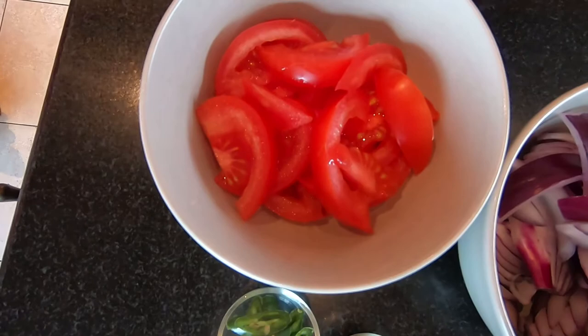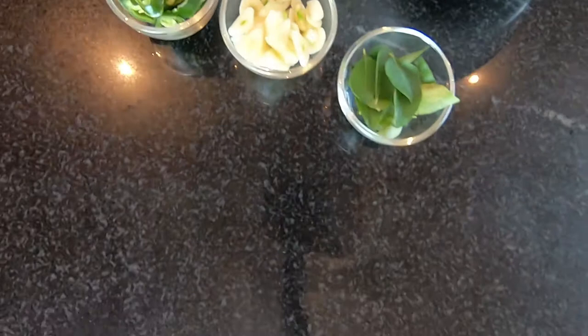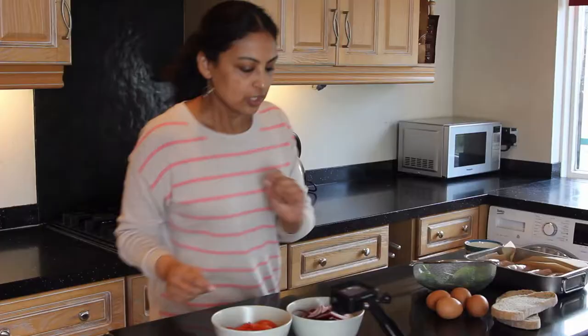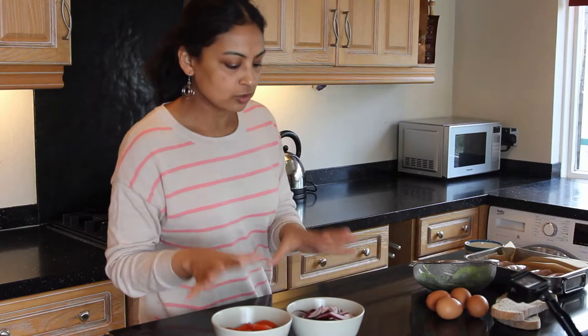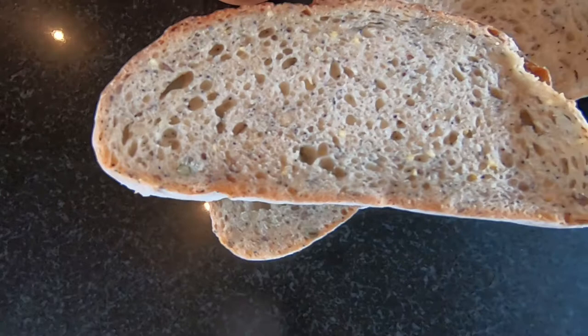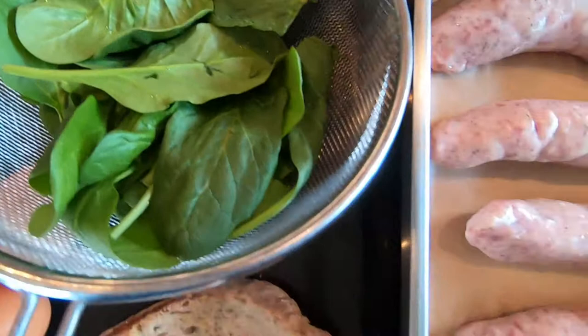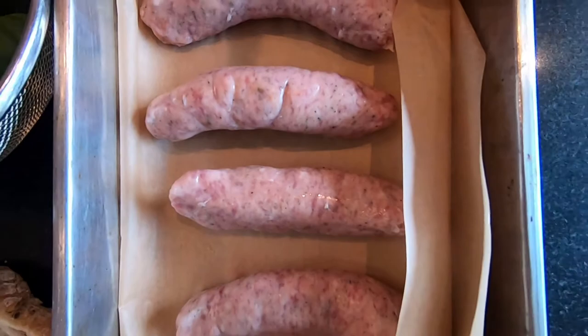I'm going to do it with fried eggs. So we've got one tomato sliced, one large red onion sliced, ten curry leaves, some garlic — three large cloves of garlic — and two green chillies sliced as well. Over here I've got two lovely slices of sourdough, four large free range eggs, two small handfuls of baby spinach, four sausages, and a knob of butter.